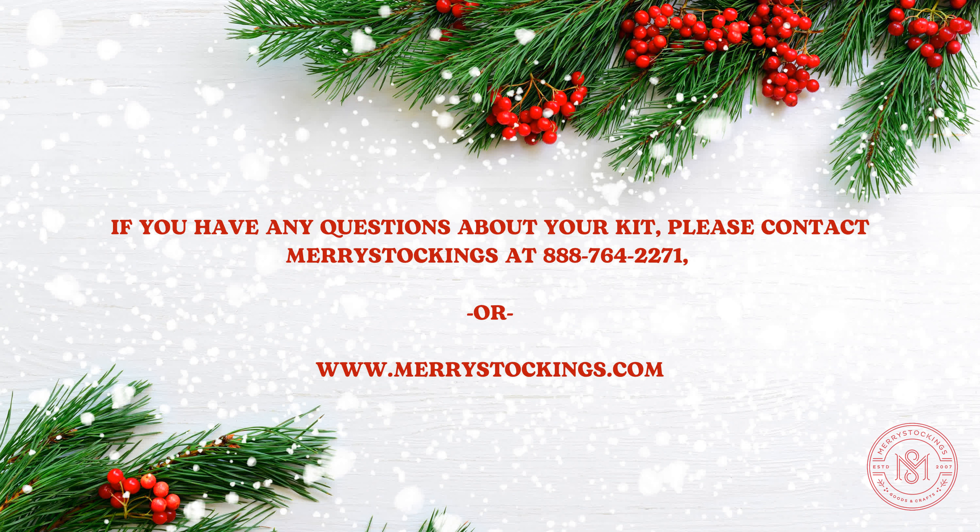The very last thing you will see on every Mary's Stockings kit is our phone number and website address. At any time, if you have any questions regarding your kit, missing materials, or concerns, contact us and we'll be happy to help you with anything you need.